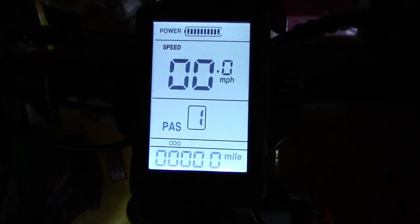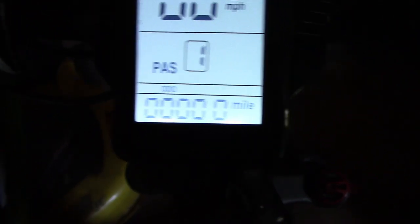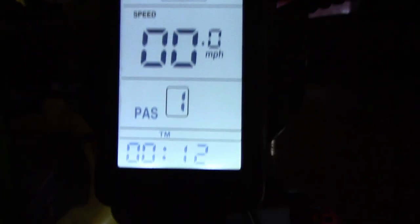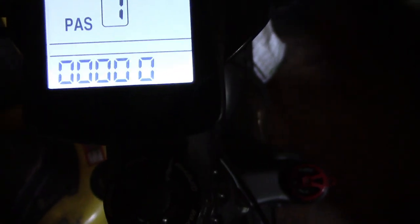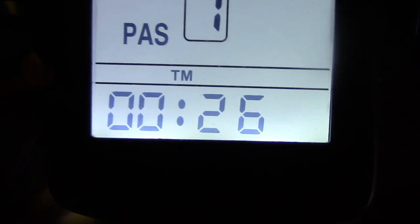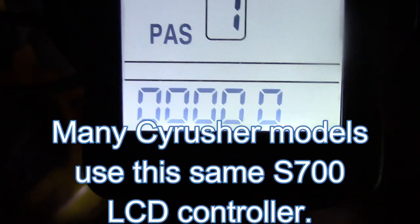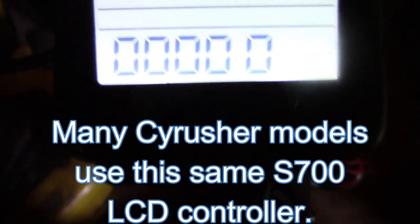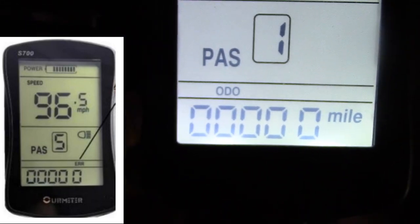Hold down the M button for three seconds and the LCD light comes on. It comes up with just speed in miles per hour, and then the odometer. If you press M, you'll see it goes to time, then there's a trip odometer, then the regular odometer — not sure why it's still zero — and there's the time. There's also what could be an error indicator: 'ERR' should show up on the display if there's an error. That's how that works.